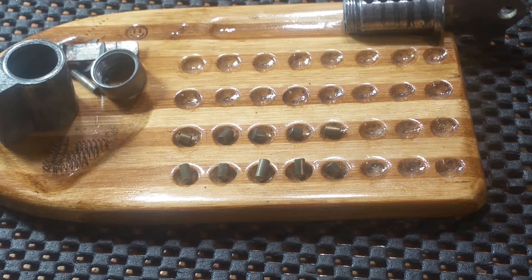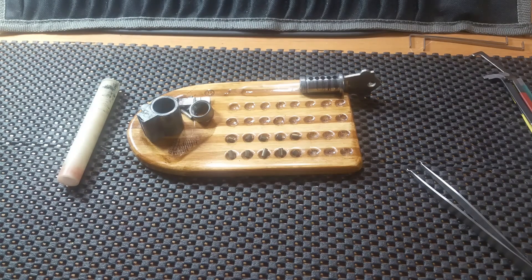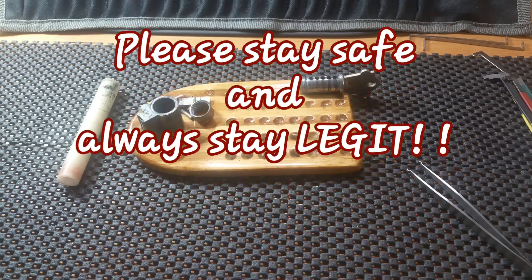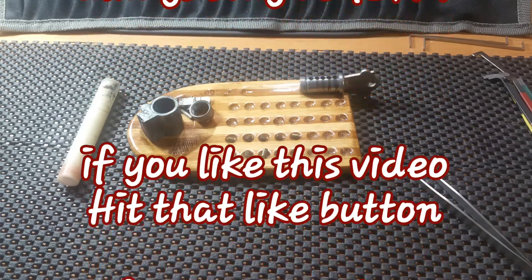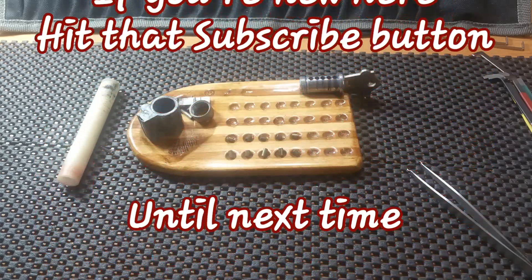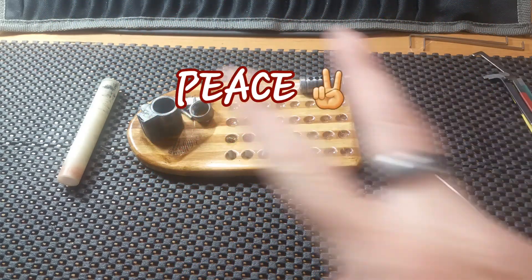Anyway guys, I appreciate y'all joining me on this little venture with the Cole lock. I know it isn't much of a pick and all, but I had to have something to share. Y'all take care, please stay safe, and always keep it legit. If you like this, hit that like button. If you're new to the channel, hit that subscribe button, and until we meet again — peace.